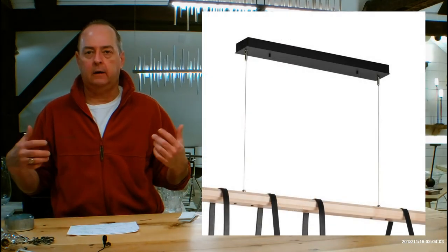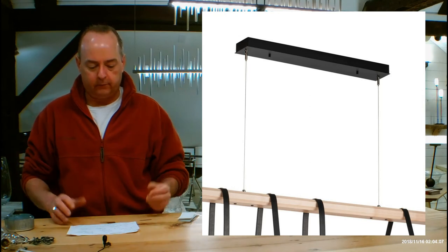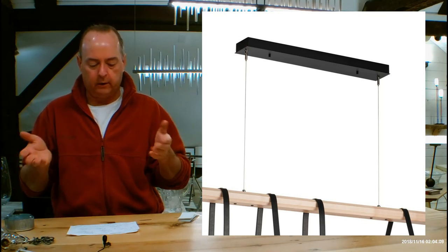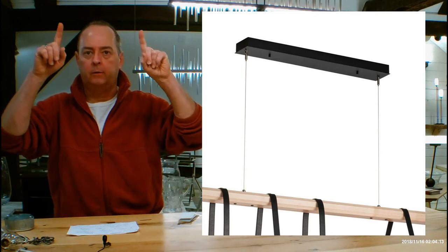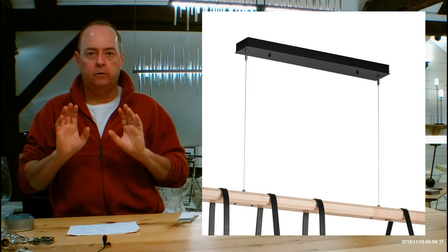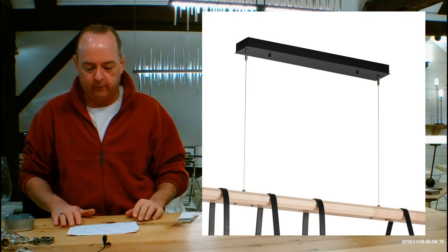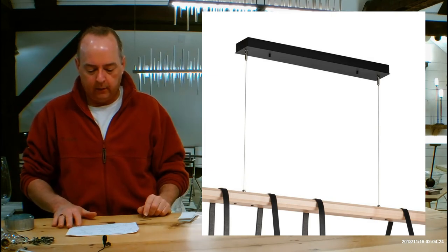This is going to be an adjustable pendant. During installation you'll have the opportunity to have this as short as 30 inches or as long as 120 inches. The cables go up into grippers and you feed them up, bringing the fixture up slowly. Make sure you are there when your installer is putting this in so it's exactly where it needs to be, because once they cut those cables it is a done deal.